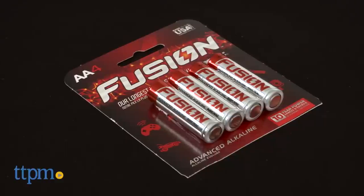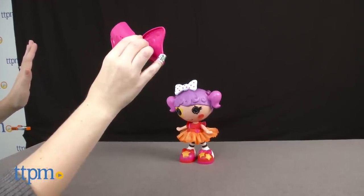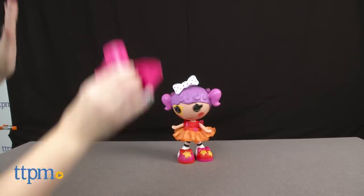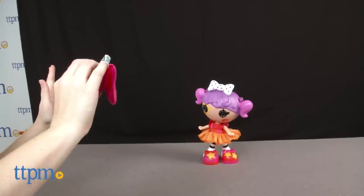The doll includes four AA batteries for the in-store demo features, and we recommend replacing them before you play for best results. The remote requires one AA battery, which is not included. You'll want to use this doll on a flat, level surface, and it works best if you're standing three feet in front of the doll and the receiver on its head.